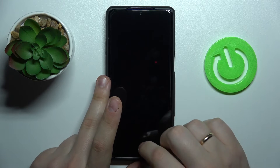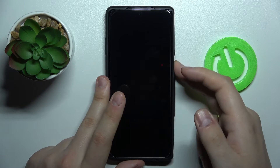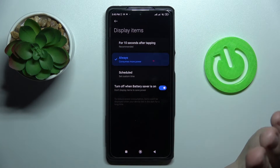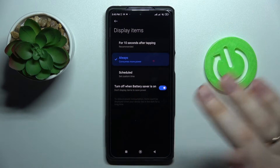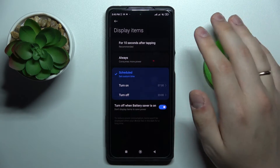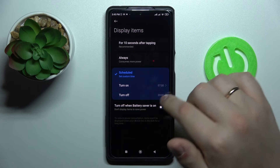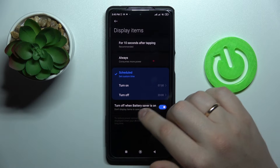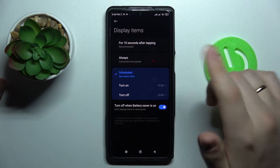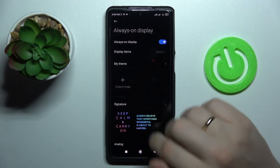There is an Always option which will permanently show the AOD, a Schedule option to display it between certain time frames, and a toggle that turns off AOD when the battery saver is active. I'll go with the Always display mode.